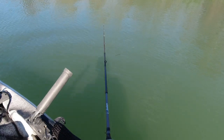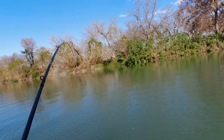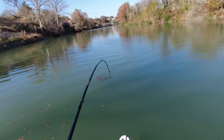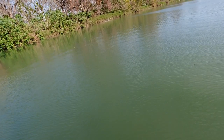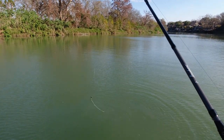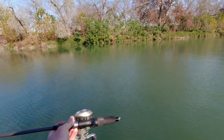Here we go - we just had one go down right here! Oh, I broke my rod - it broke my rod! Holy cow. Oh this is not a little one, he's taking drag! He's taking drag. Oh my rod broke - it's hard to fight him with a broke rod. No leverage on the handle. That's a good one. What in the world - he snapped my handle!